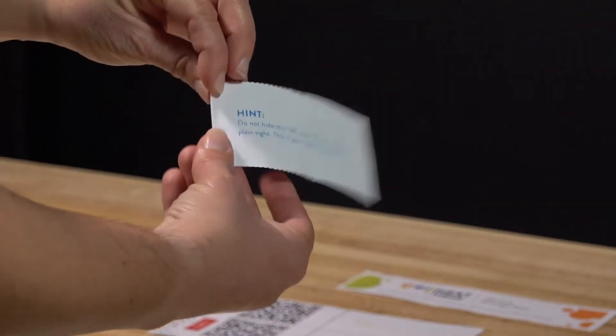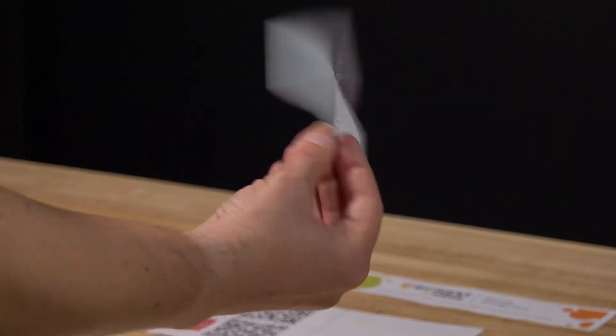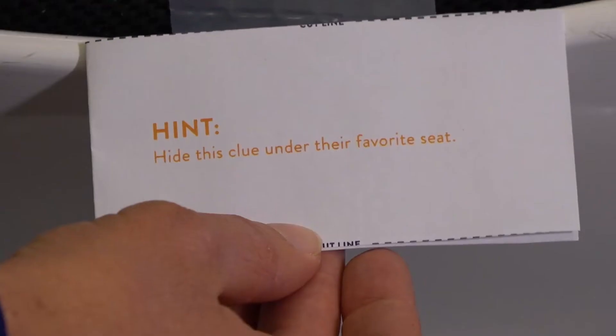Next, fold the hints behind the clue. These special instructions are for your eyes only. Now hide each clue where the hint says.